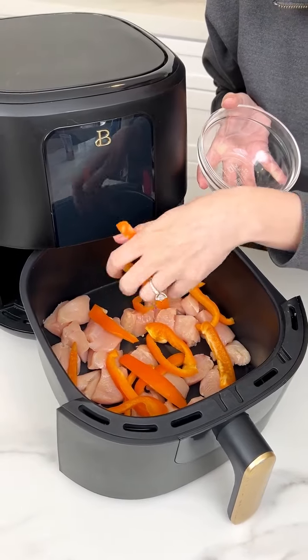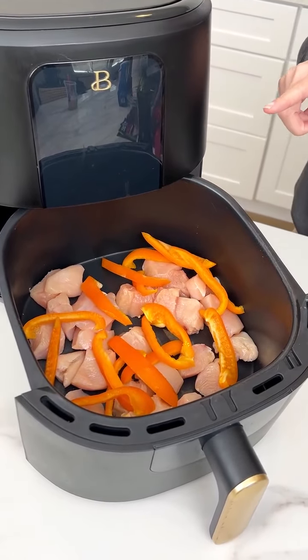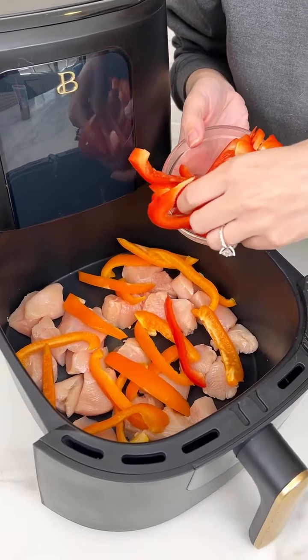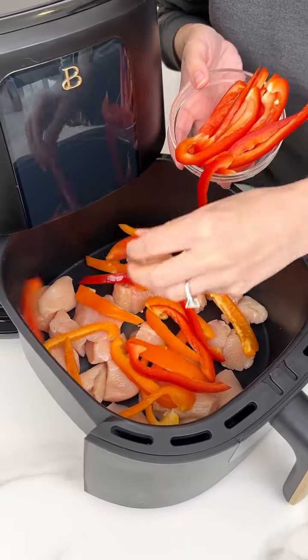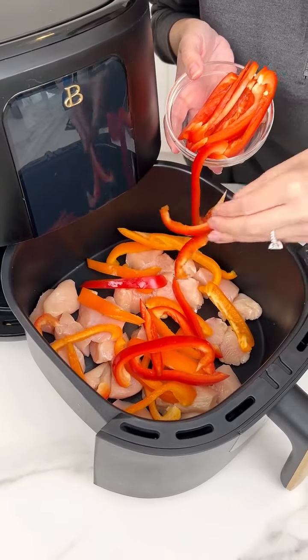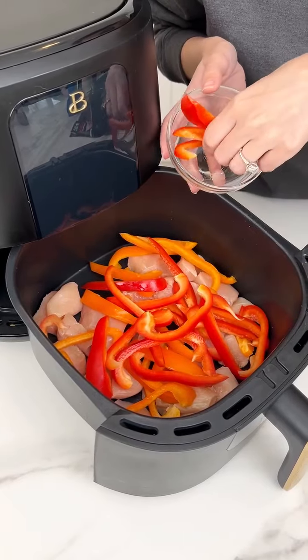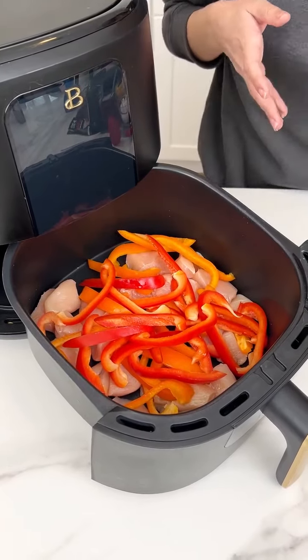If you love Mexican-inspired dishes, you're going to love this. Next, we're coming in with our red bell pepper — we're doing one whole pepper for each color. You can do whatever colors you want. You could add some green in here. I'm going to add some yellow right after this red, and we're just putting it all on top of that chicken.